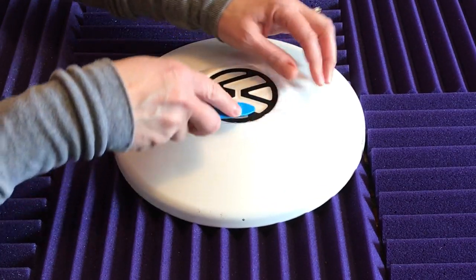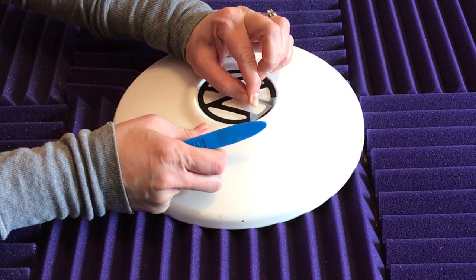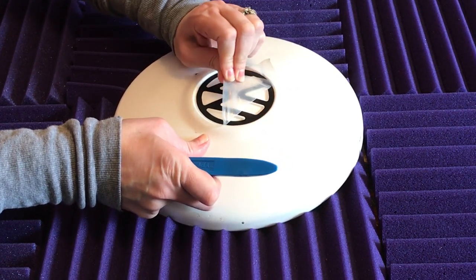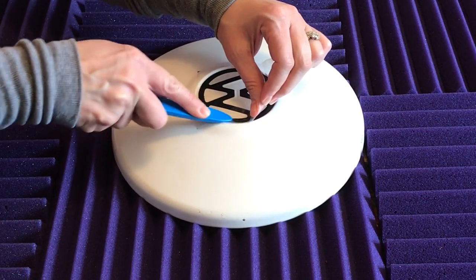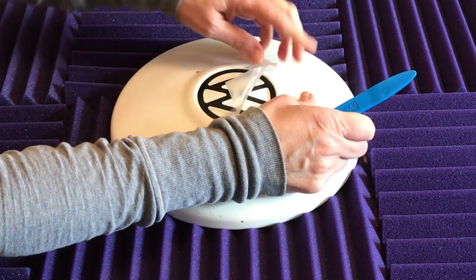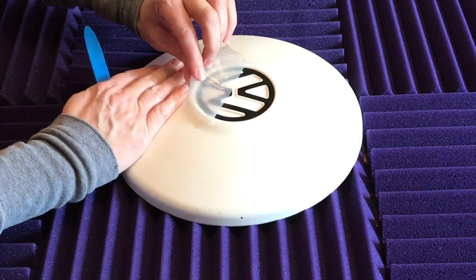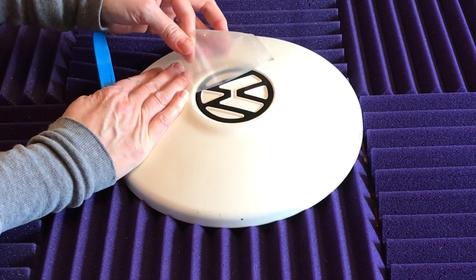Now my wife is going to carefully peel back the transfer tape, checking to make sure that the decal is sticking into place. She's being careful that none of it comes off with the transfer tape. See, that middle part has a tendency to come off — so she's just reapplying the transfer tape and rubbing it on there more. Simple as that.